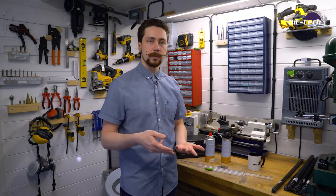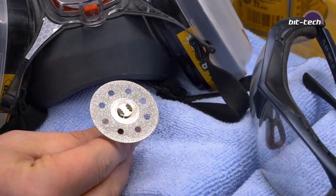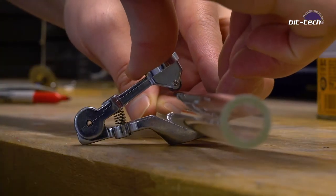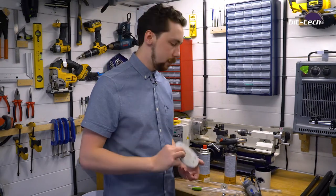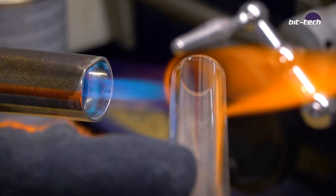What tools are we going to need to cut our glass? For a start, we're going to need either a diamond cutting wheel for a Dremel or a multi-tool, or one of these — a glass tube cutter. It has a little wheel in it and you compress it around the outside of the glass and chip it away. We're also going to need some tools for finishing the glass so that it doesn't destroy our fittings — some sandpaper and a blowtorch, which we're going to use for flame polishing.